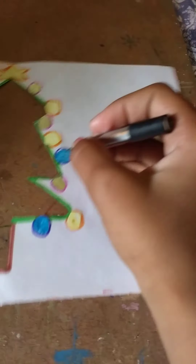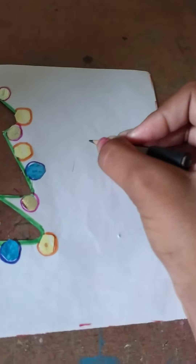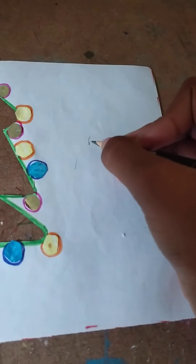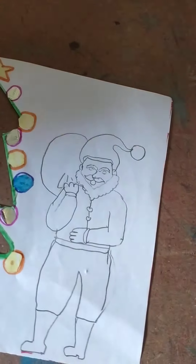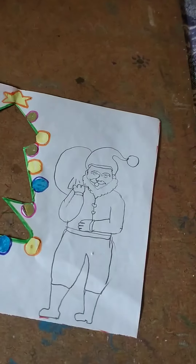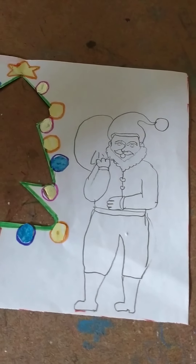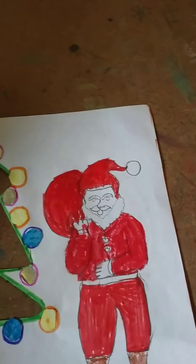Now we make a Christmas man — now we make a big Santa Claus. Wow, I think it's better! Now we color it and also decorate it. Wow, now we make it very beautiful.